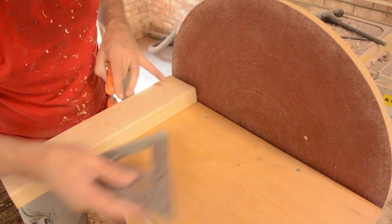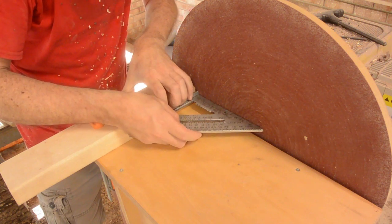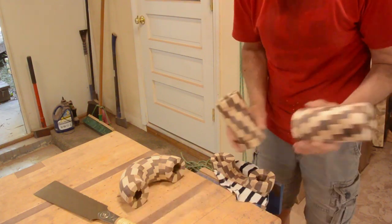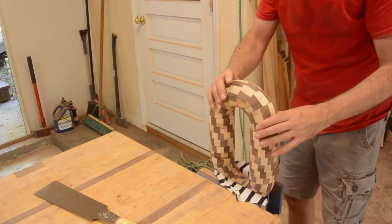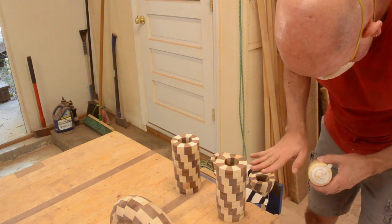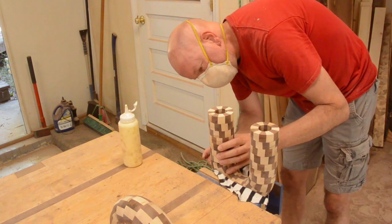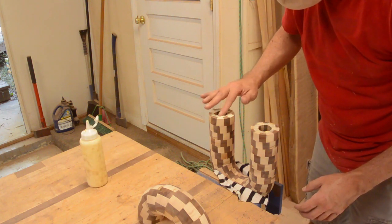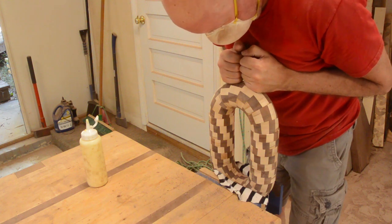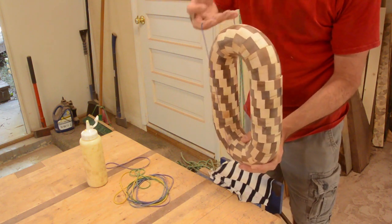Unfortunately, the ends were not square. I rigged up a little jig on my sanding table just so I could sand the ends square. I tested the fit — it looked good. I glued them up, put a little bit of pressure on it for about a minute, then used rubber bands to hold it together and set it aside.